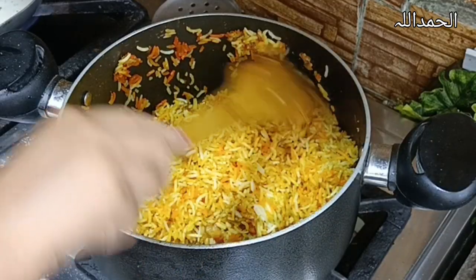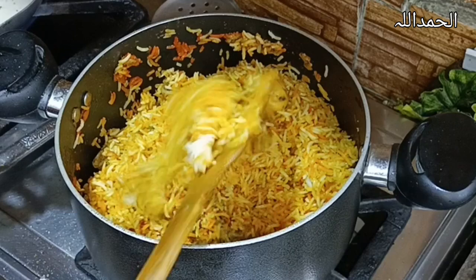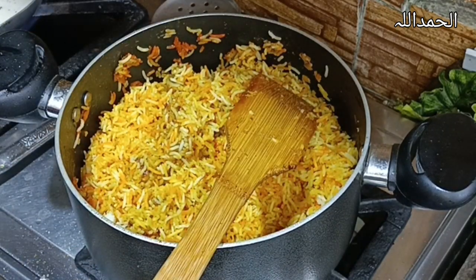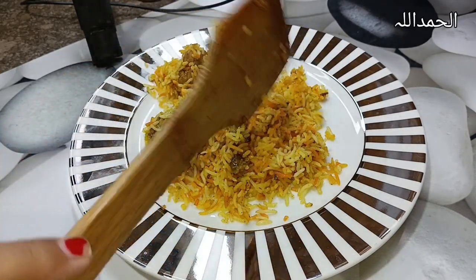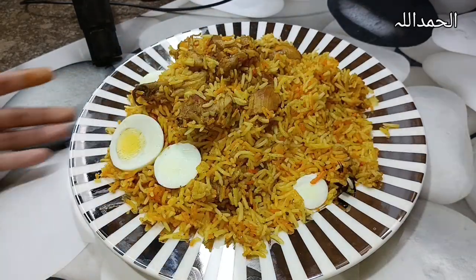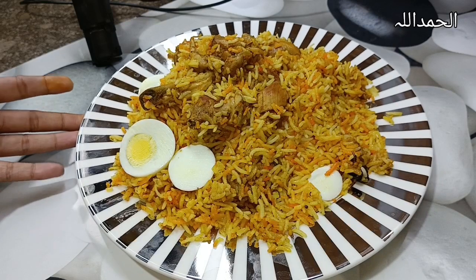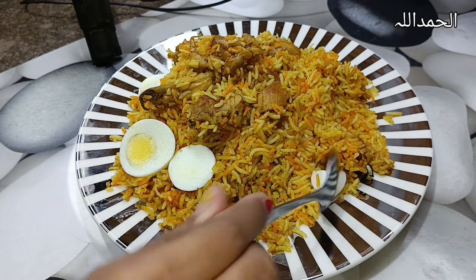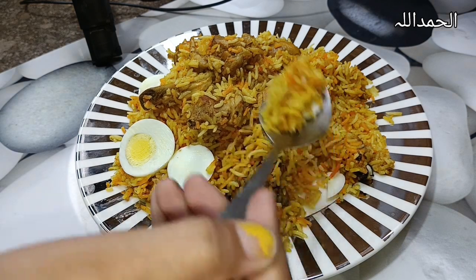Now open it, and a beautiful fragrance is everywhere! Mix it very well. The delicious marriage biryani is ready. If you want to marry someone, feed this biryani to that person — because whoever eats this biryani, you both get married. Be careful — only feed it to the person you want to marry! Let me taste it.